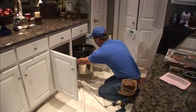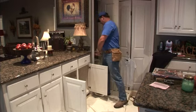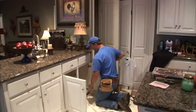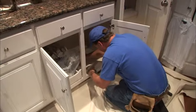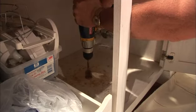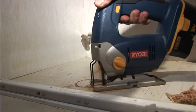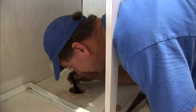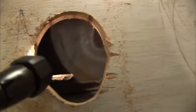Meanwhile, upstairs Scott is busy cleaning out and laying out the locations for the two chutes. This is important because we have to line up holes on two different floors so they can be connected by the pipes. The first hole is a small pilot hole, followed by a slightly larger one so we can see what obstacles might be in our way. We're in luck — it's a straight shot with no joist or framing to work around.